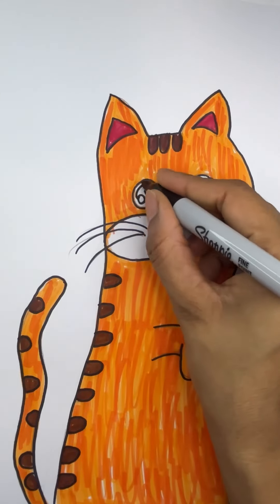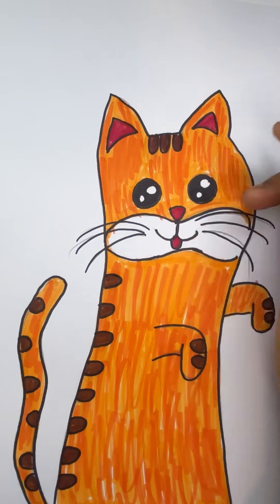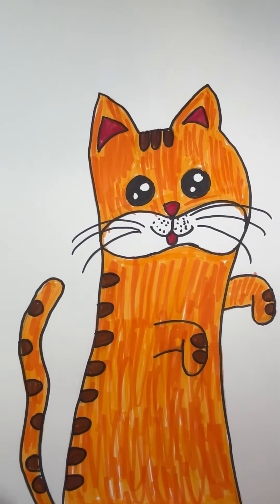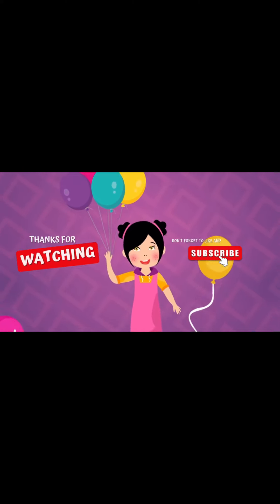1, 2, 3, 4, 5, 6, naughty little chicks. 7, 8, and 9, swinging on the pine. Here comes number 10, the angry mother hen. 1,